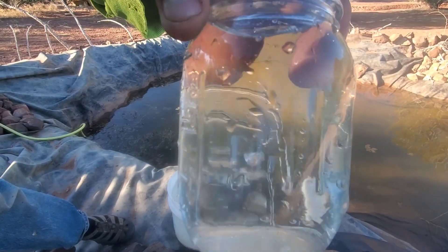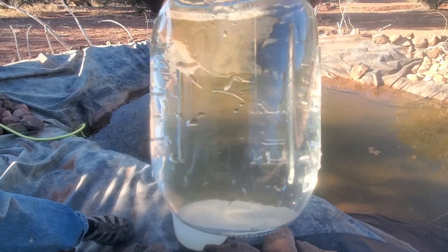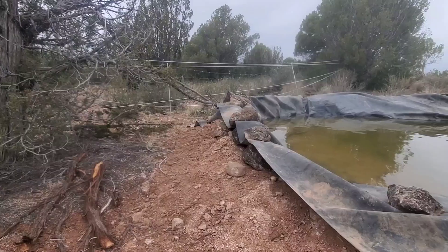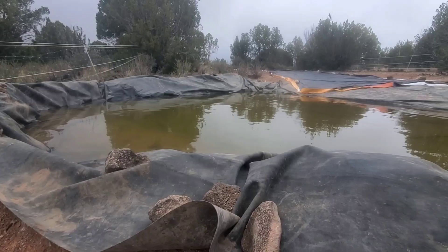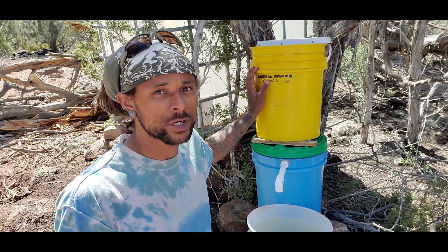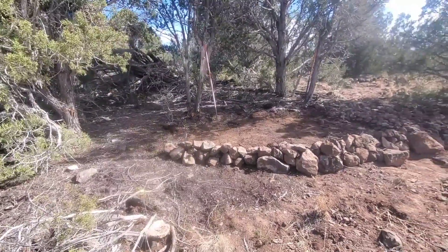We're coupling this filtration system with harvesting rainwater, setting it all up in our outdoor kitchen area at our campsite. We've got our rainwater harvesting basin that we had dug and put the pond liner in, and we're going to be utilizing that water — filtering it through our filtration system for drinking, cooking, and for animals.